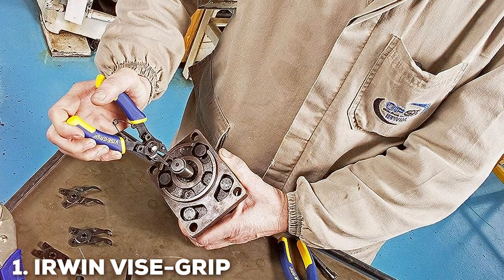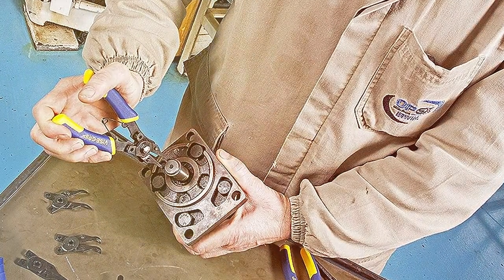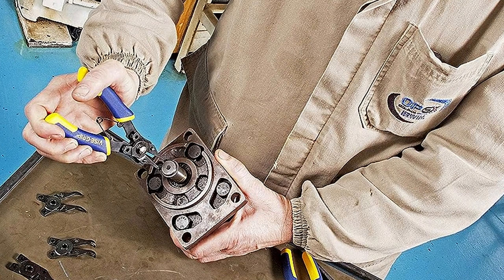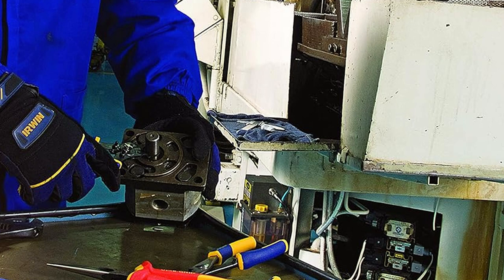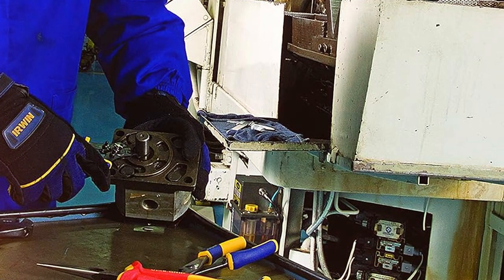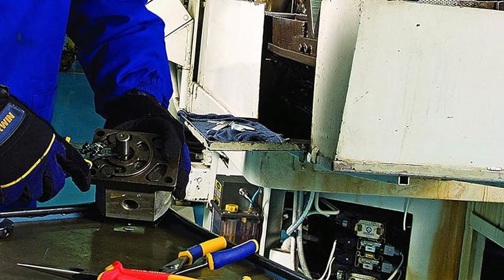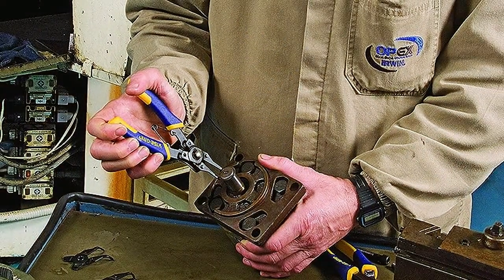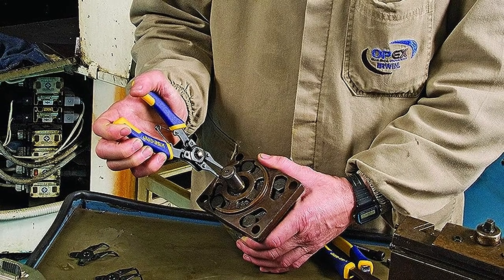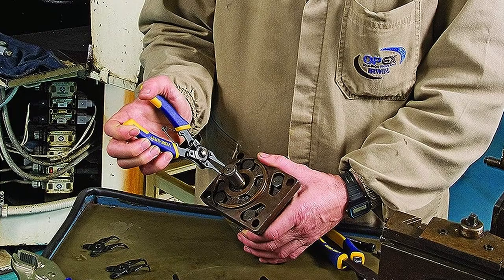Number 1: IOWIN VISE GRIPE Snap Ring Pliers. When it comes to reliability and precision, the IOWIN VISE GRIPE Snap Ring Pliers stand out. These pliers are engineered for professionals who demand the best. Their design is a blend of ergonomic comfort and rugged durability. The handles are crafted for a comfortable grip, reducing hand fatigue during extended use. This feature is especially beneficial for tasks requiring precision and steadiness.